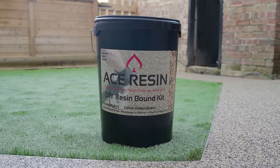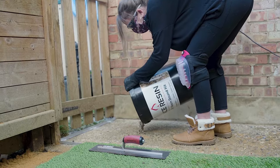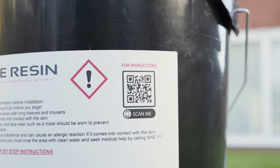Minimal maintenance. We know starting a new project can be daunting, which is why we have included step-by-step instructions with each kit. Scan the QR code to watch our comprehensive how-to video.